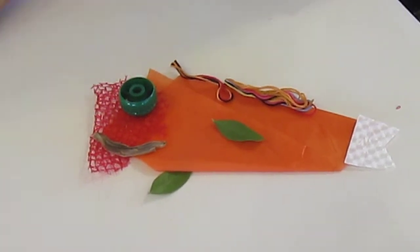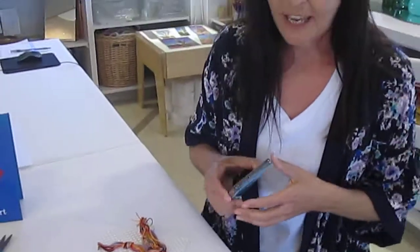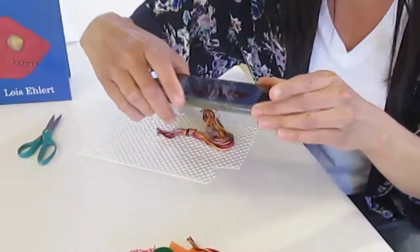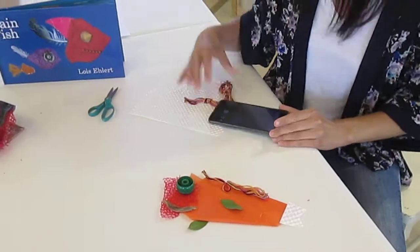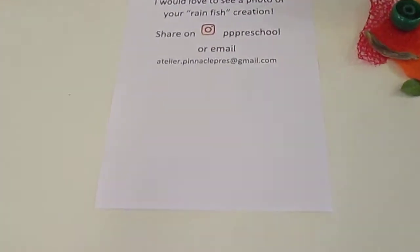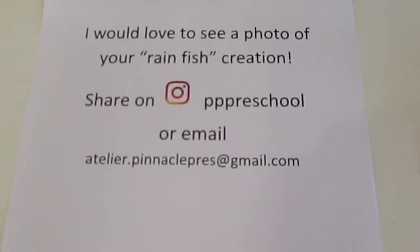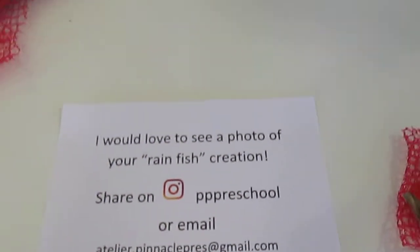If you'd like to make a fish, you can snap a picture of it — you don't even need glue. Just have your mom or your dad snap a picture. And then you can send it to us and we can share all our fish, either on our Instagram at PP Preschool, or you can email it to me at atelier.pinnaclepress@gmail.com. Thanks, guys. I miss you, and I wish you well.